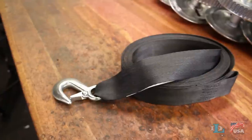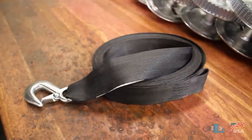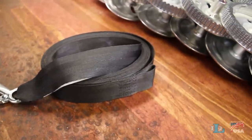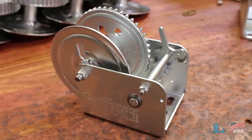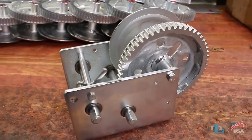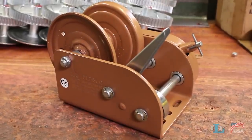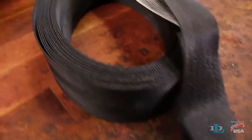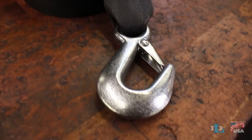This video will guide you through the simple process of installing 2-inch wide strap on Dutton Lainson pulling and brake winches. The strap installation process is the same for all of our DLB brake winches and all of our pulling winches, except for the DL3500B. Also, most DL straps come with all of the mounting hardware you'll need.